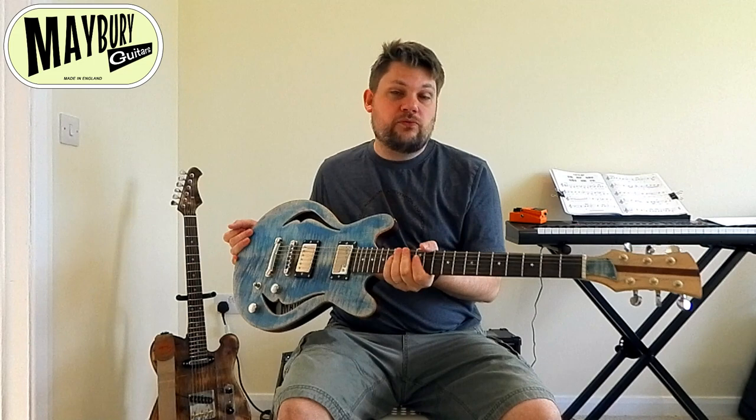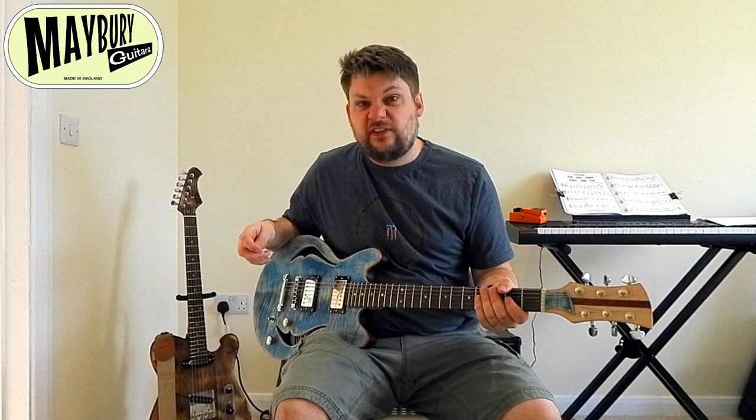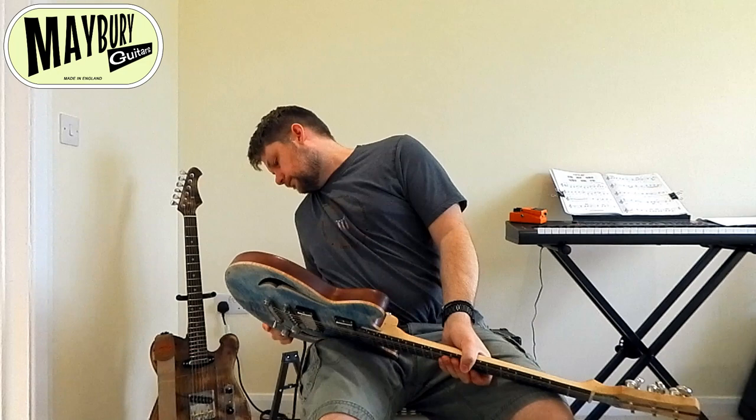As you'd expect, really high quality. Really though, the best thing is just to hear the thing play because that's really what we're interested in. So let me get plugged in.